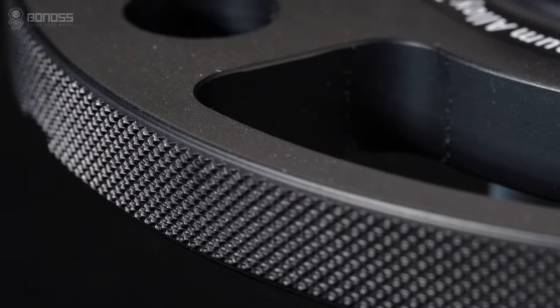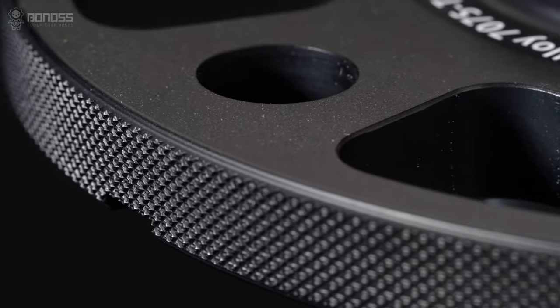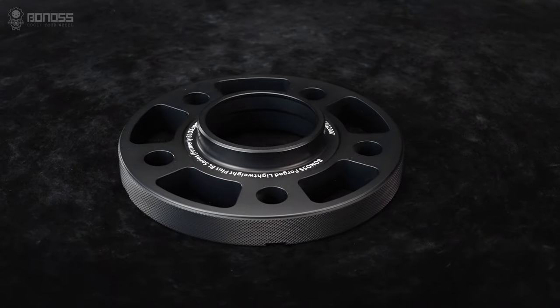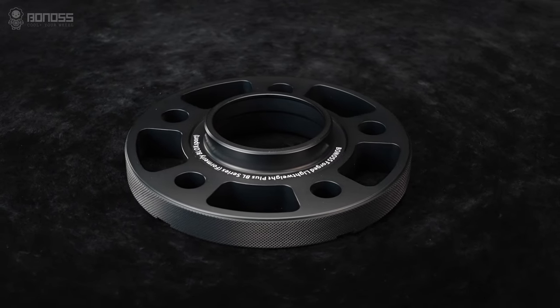In addition, high-precision wheel spacers provide high surface integrity, effectively guaranteeing safety, stability, and reliability, and ensure a smooth installing experience.